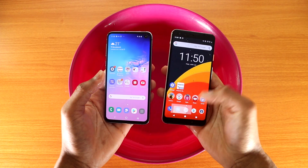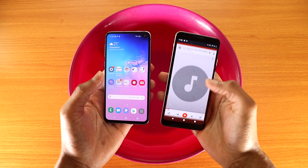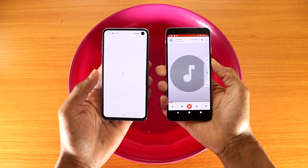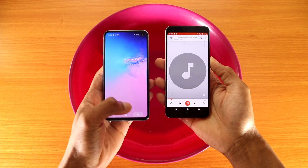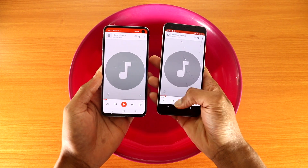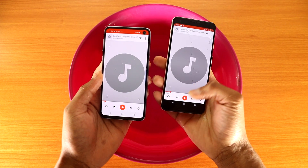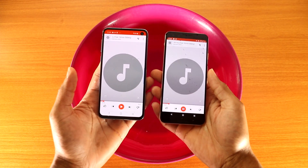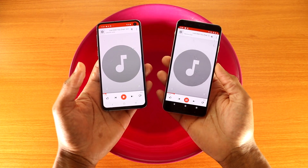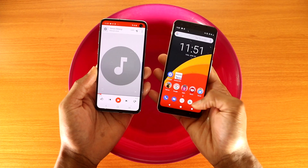Let's go to the message app. Now let's check out the speaker to see if the speaker still works on the Google Pixel 3 — speaker working just fine. Let's check it out again, and as you can hear guys, the Google Pixel 3 speaker working just fine. You can see the speaker works on the Google Pixel 3.